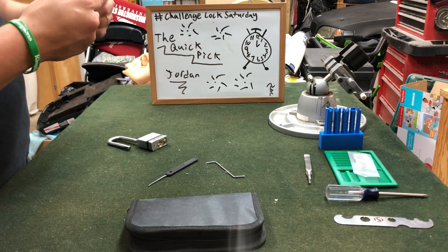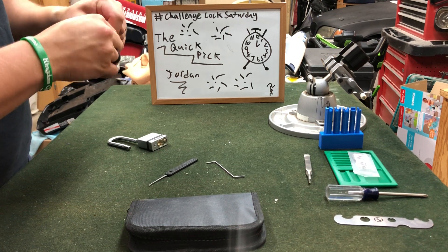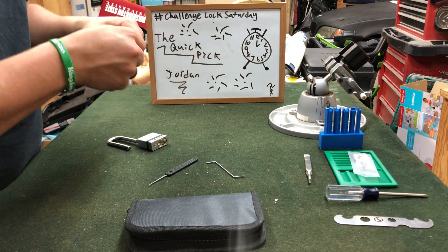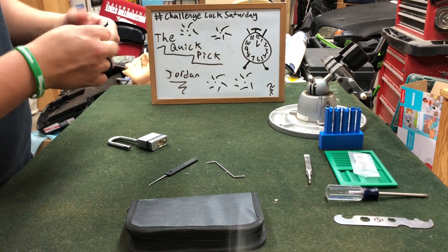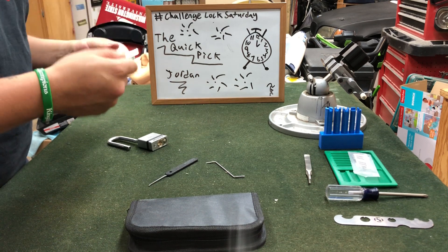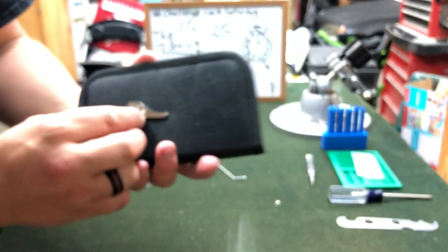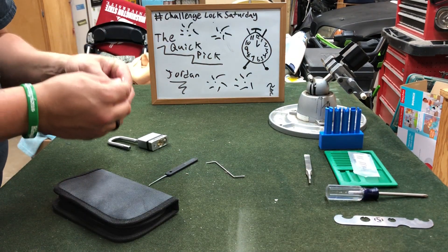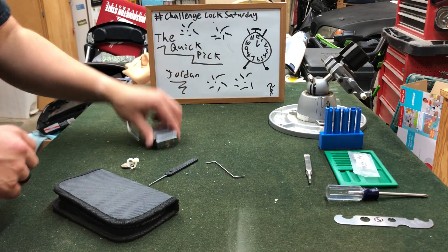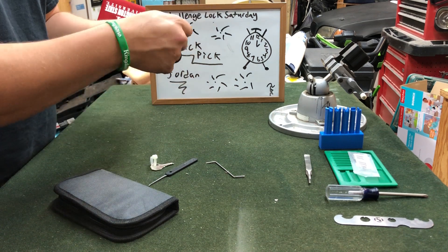Let's get this open — I got lotion on my hand so this may be a little difficult to get the key out. There we go! I can see why this is called the Quick Pick. If we look at the bitting for this key, you can see it's pretty much flat, so you might even be able to rock this open. We can check to make sure the key works — it works flawlessly, no snagging, no nothing.